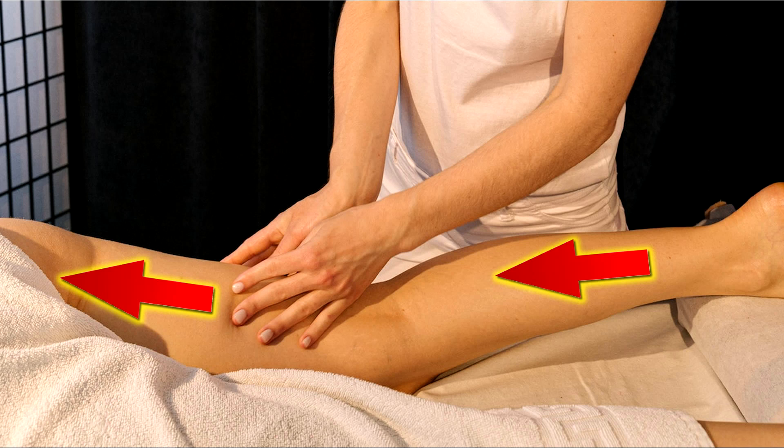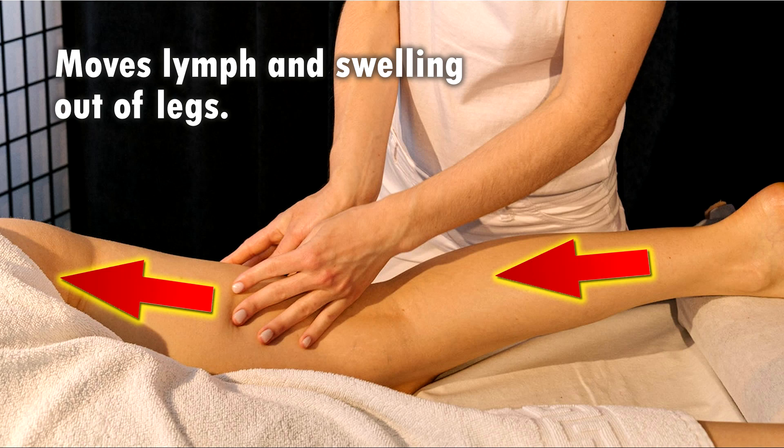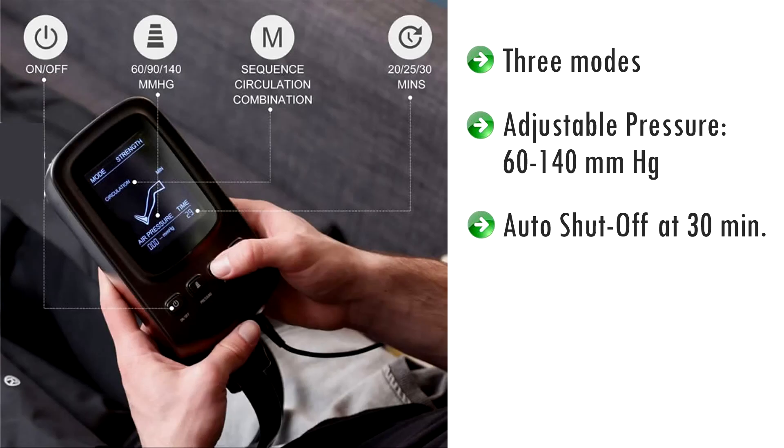This action mimics a masseuse using long firm strokes along the leg, from the foot to the thigh, to move lymph and swelling from the leg back towards the heart. You can select between three different modes and pressure levels, from 60 to 140 mmHg.